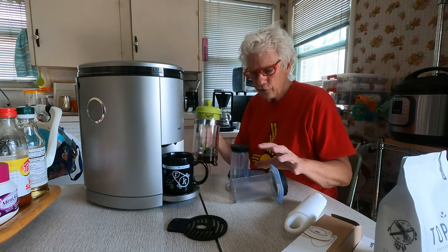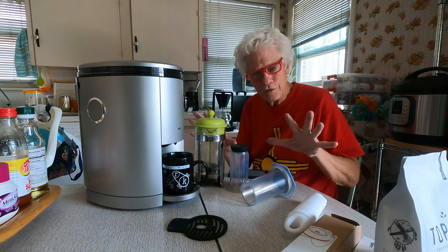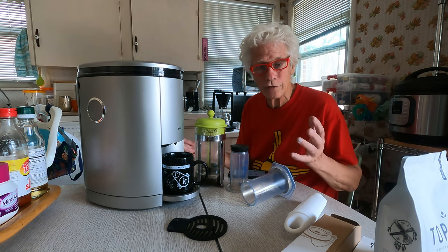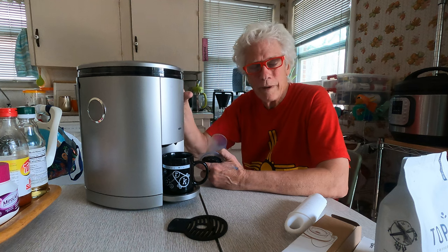All of these machines are a combination of ground coffee beans and hot water. You mix them, and if you don't like it, you add more beans, more water, change the grind, change the water temperature — there aren't too many variables. Mess around with different filters if you want to.